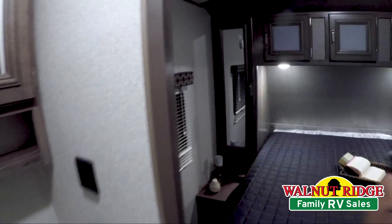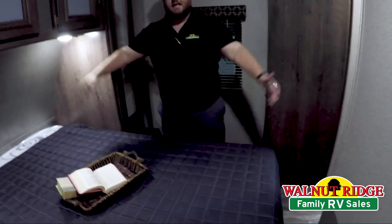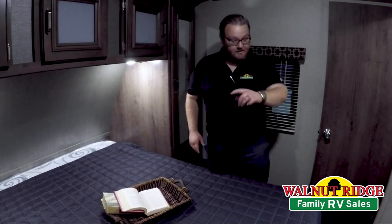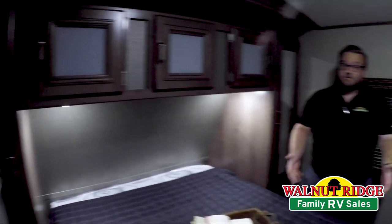Right up front here, Passport is one of the few brands out there that actually gives you a full-length queen-size bed. So it is an 80-inch long queen bed. So if you're taller, you've got room for your feet on here, but you still have room to walk around the bed. Storage on both sides of the bed for clothes and up above as well, and storage below the bed.